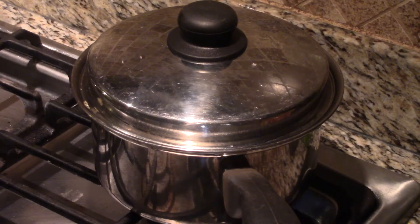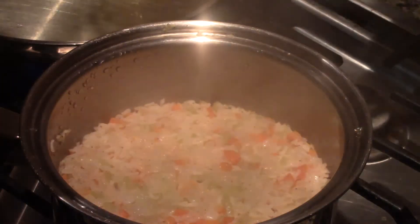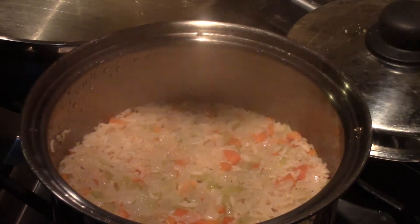Our timer just went off. We're going to turn the fire off under our rice and let it sit for 10 minutes. It's been sitting 10 minutes — we're taking the lid off our rice. It's looking pretty, smells real good.